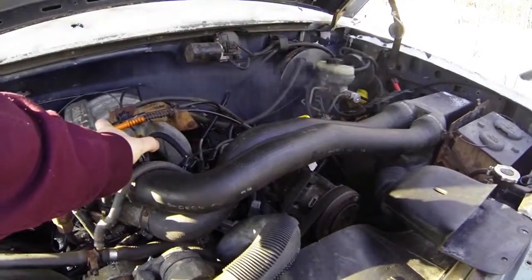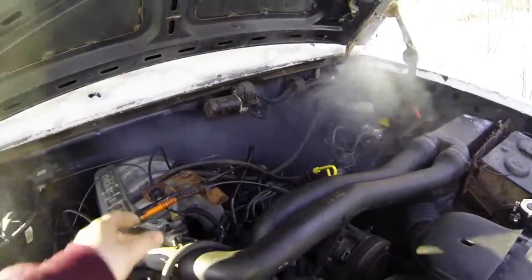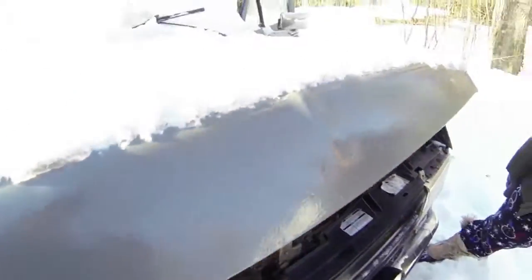Look how bad the exhaust thing is — it's all coming out the front. Damn it. Well, whatever, it started. You just cut out the last part.